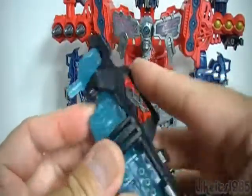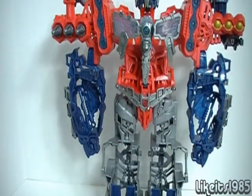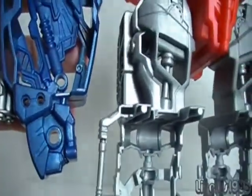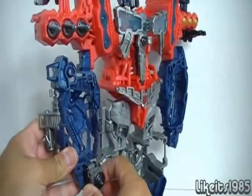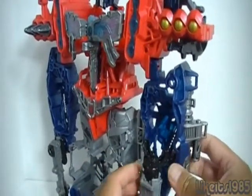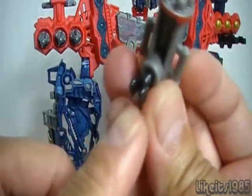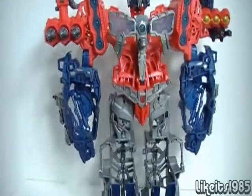You have this sculpted-in detail of some kind of Gatling gun or missile launcher, and in each hand there is a peg hole. What you can do is take, for example, a Voyager class Mech Tech weapon and arm up Optimus Maximus with that — so you do have that play value as well. In addition, there are some clip points where, if you're familiar with the Dark of the Moon basic Human Alliance figures, they have a clip on the end and these can clip on at various points throughout the figure.